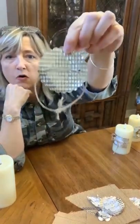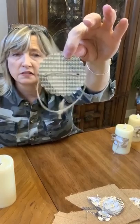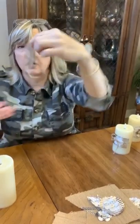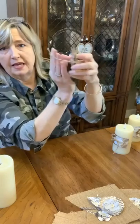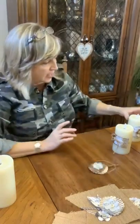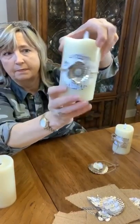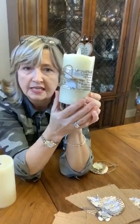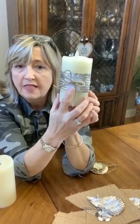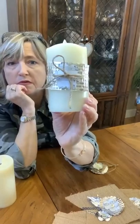I used a standard hole punch from the office supply store to punch two holes on either side of the tin flower, then ran some burlap through it and tied it in a knot on the back of the candle. Another one does the same idea but in reverse with the paper piece, tied in a little knot on the back. On a third one, just to be different, I did a square of tin with a little flower using hot glue, then put twine through the back and tied a bow on the front.